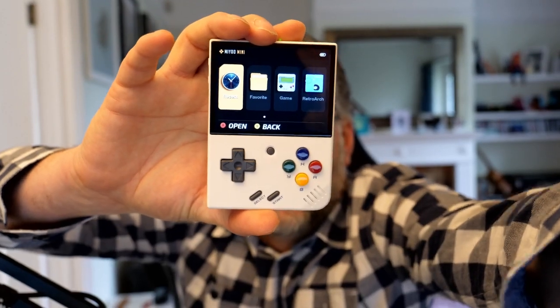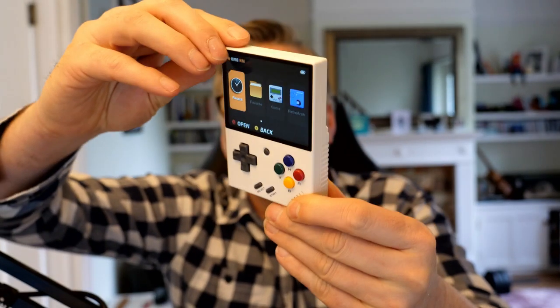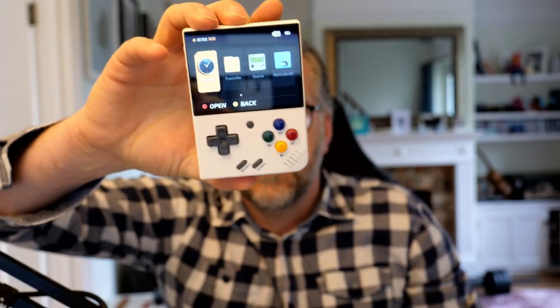Let's see what this looks like as it turns on — maybe we can get this a bit more in focus. There we go. Oh, there's music — can you hear that? So we've got: Recent, Favourite, Game, and RetroArch apps and settings.